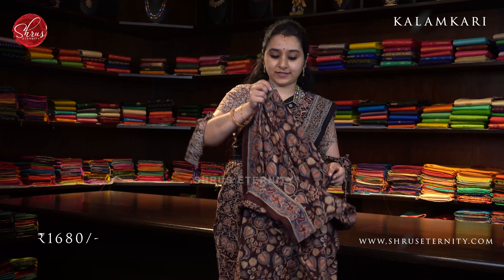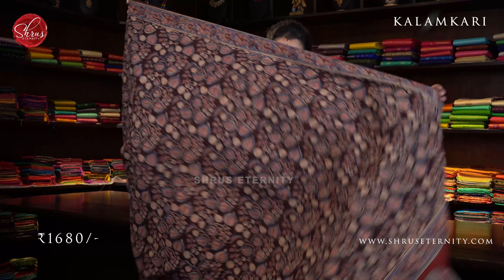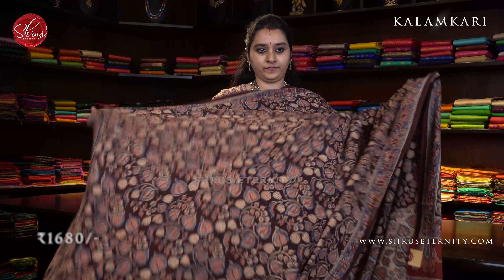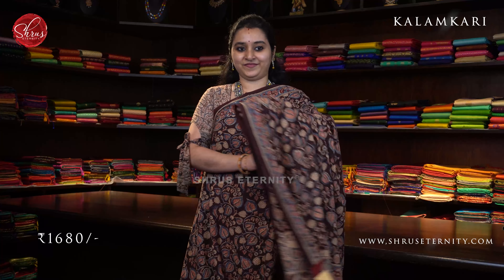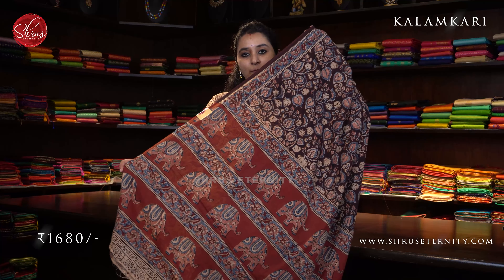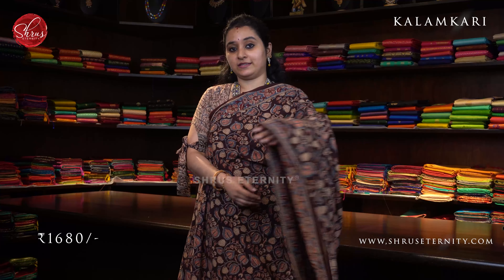Next we have a maroon in the same design. The whole body has peach and indigo colored leaf butta. Beautiful floral border on either sides of the saree. A red color pallu — a very pretty red colored elephant block printed pallu — and a contrast cream color blouse. Priced at 1680.